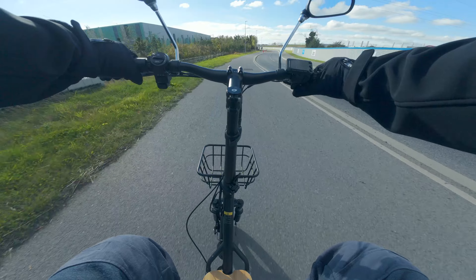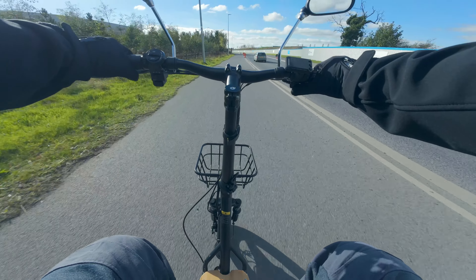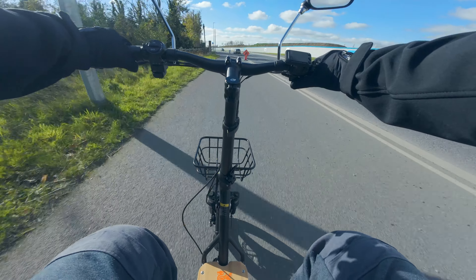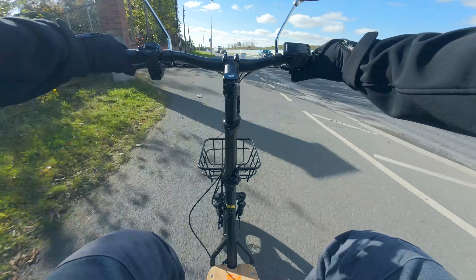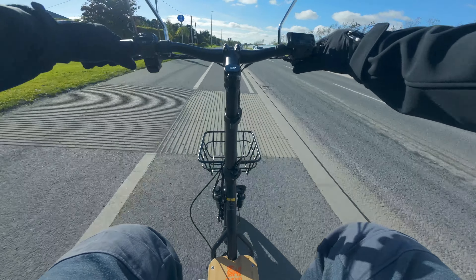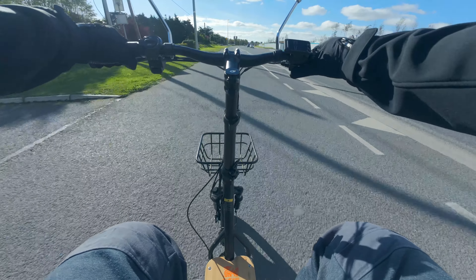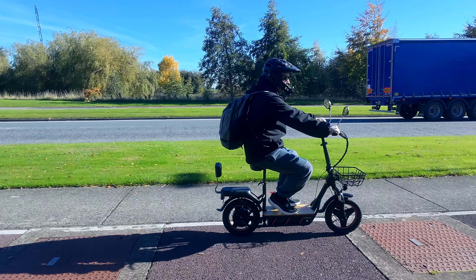We're at 40 kilometers already — 41 kilometers an hour. I'm quite happy with that. You'll get 45 if you're a lighter rider, but I'm around 83 to 87 kilograms and there's a bit of wind coming towards me, so going 40 kilometers an hour is quite decent.